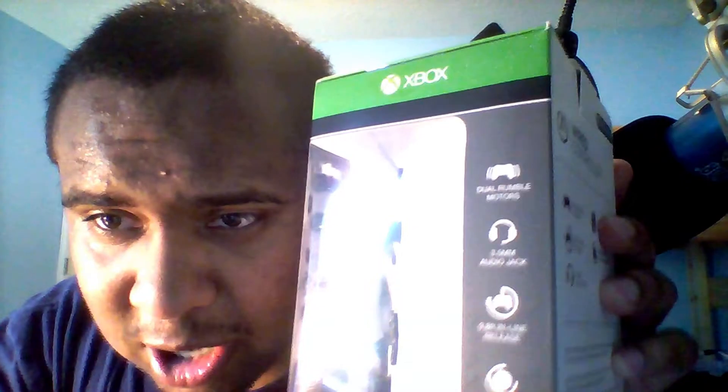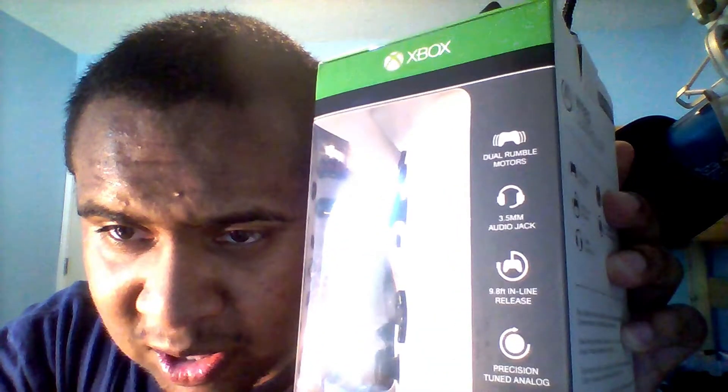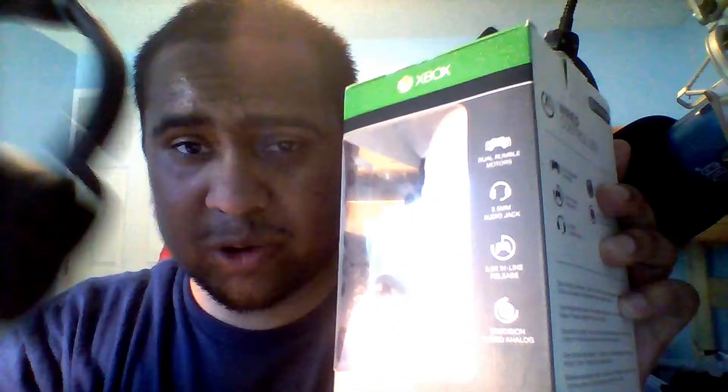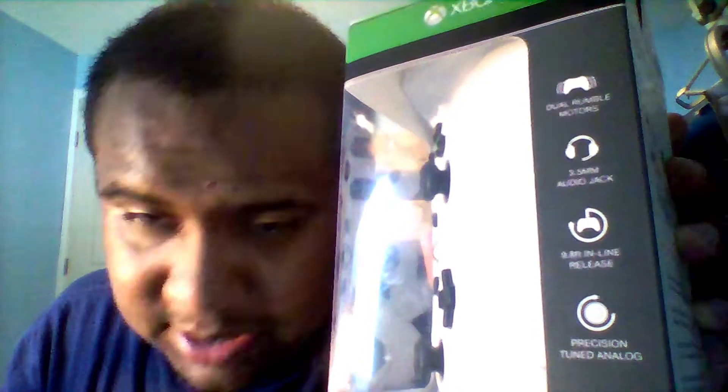So let's see what the features are real quick. On the box it says: dual rumble motors, 3.5 millimeter audio jack, 9.8 foot inline release — I think that's for the cable — and precision tune analog. Nice.